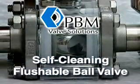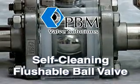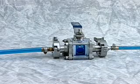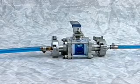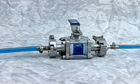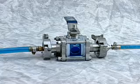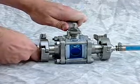PBM's Self-Cleaning Flushable Ball Valve. The PBM valve body and process line is also completely filled with liquid laundry detergent. This demonstration shows how the PBM Self-Cleaning Flushable Ball Valve thoroughly cleans all valve internals during a process line flush.